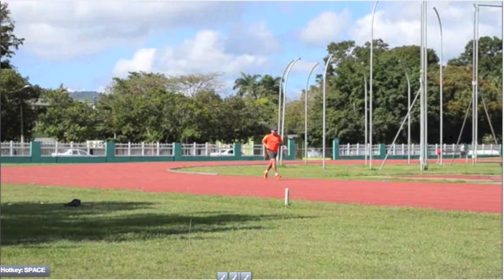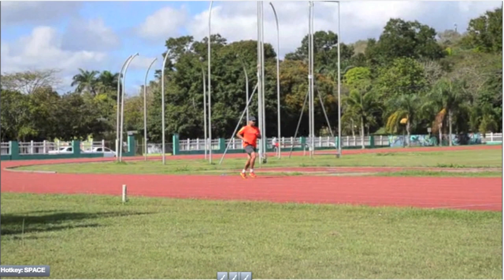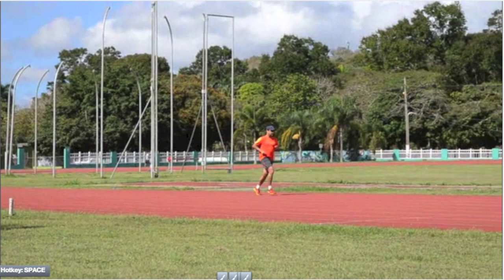Thank you so much guys for joining us for Running Form Friday. As always, if you'd like to send in a video, please send it to RFF — that's RFF for Running Form Friday at NewtonRunning.com. Very soon we will be asking you to submit your videos via Sprongo.com. So while you've got this heads up, go to Sprongo — S-P-R-O-N-G-O dot com — and sign up, and we will be able to get your videos and analyze them directly on the tool that we're using. Thanks so much and we'll see you this week.